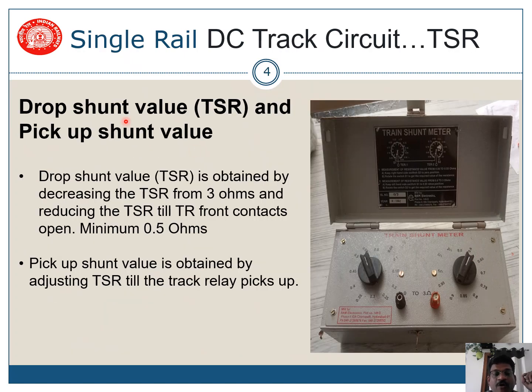Now let me tell you about drop shunt value, which is the TSR, and pick-up shunt value. Drop shunt value is obtained by decreasing the TSR from 3 ohms and reducing it until the track relay front contacts open. When your track is in picked-up condition, you start from 3 ohms and reduce — 3 ohms, 2 ohms, 1 ohm, 0.95...